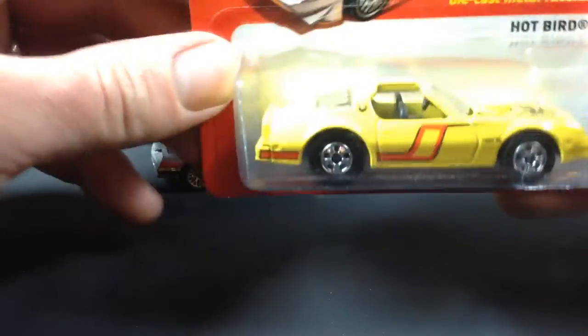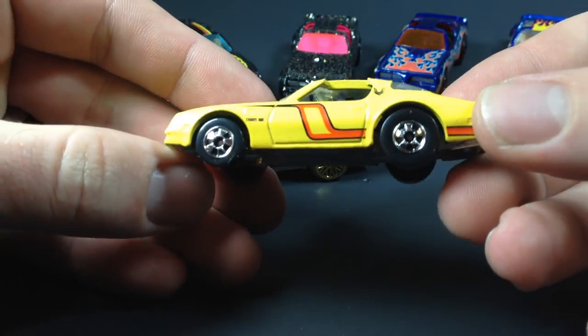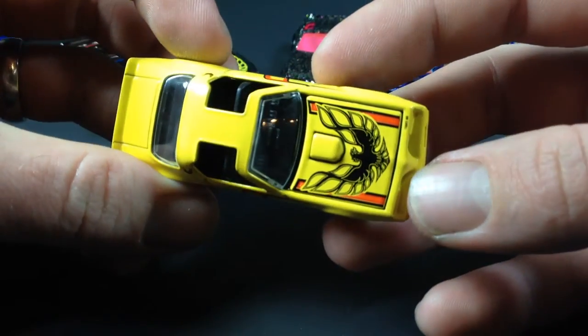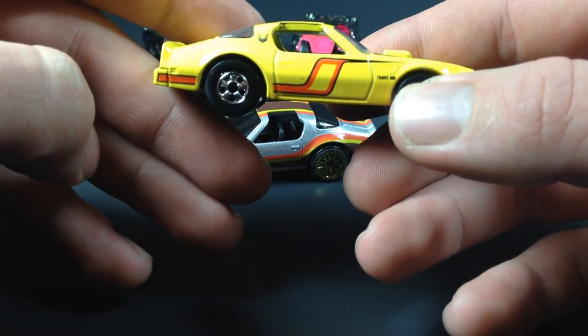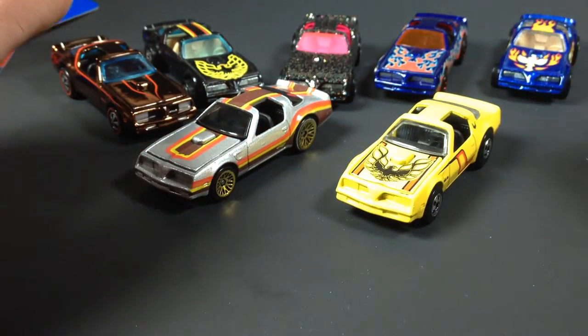One more here — this one is in the Hot Ones series, a recent release in 2012. This one's got a crack in the blister at the bottom, so without further ado we are going to free the piece on this one. And take a look — this one is very very nice, opening hood opens right up. Not really much front detail on it, but rear detail is there. Really cool nonetheless — got the fire chicken in the front. Very very cool, so here's another Hot Bird for you.